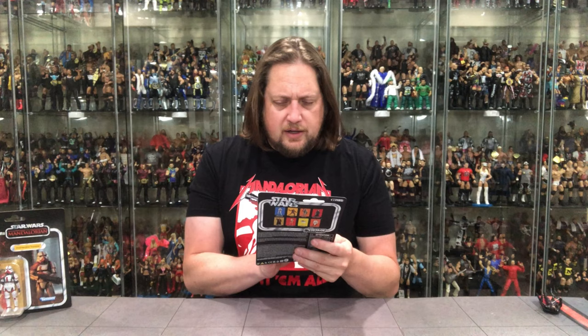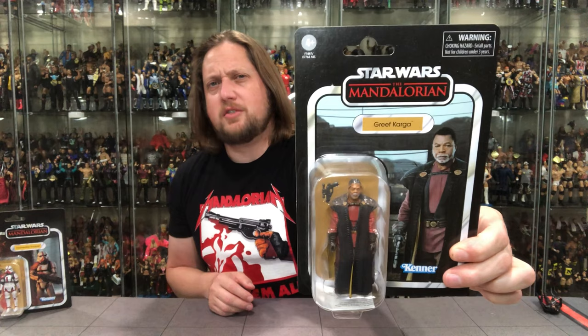Greef Karga — Ol' Apollo Creed. What was his name in Predator? Dylan! Dutch and Dylan — and they give a cool handshake. I just love everything about Greef Karga, I love all his characters. One of the greatest actors of our time. He's up there with Mr. T for me.